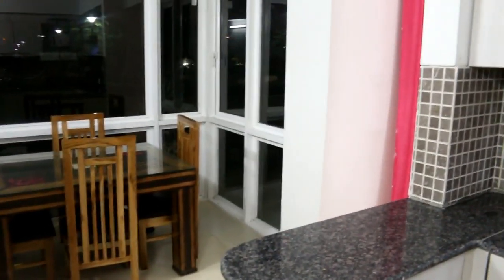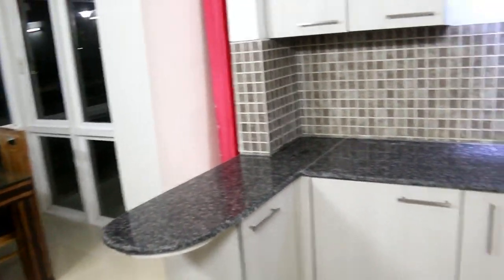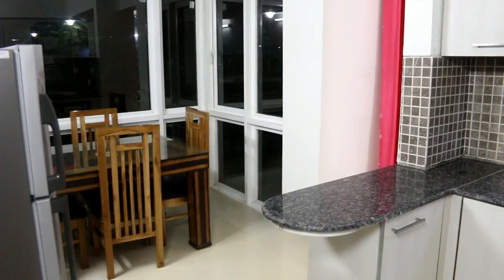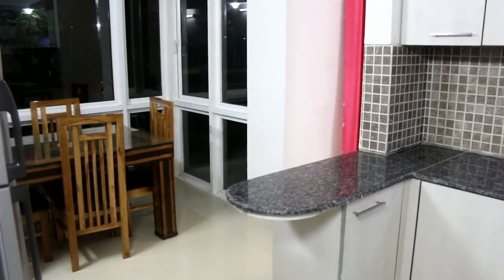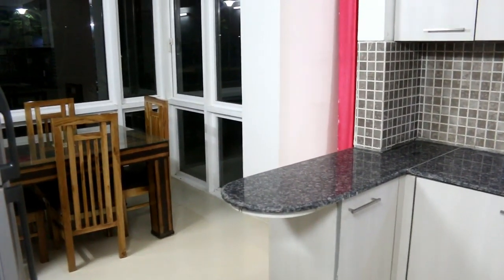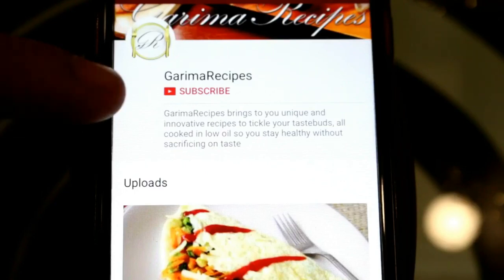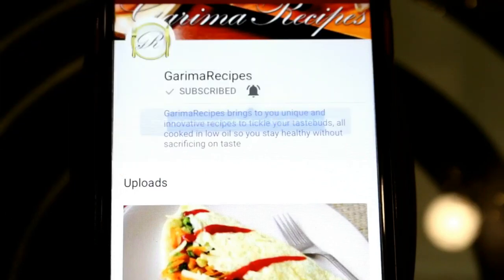There are tube lights on the ceiling — a normal plain ceiling with no false ceiling, just decent and simple with one fan. So friends, this is an overall view of my kitchen. It is evening so the outside view is not very visible, but there is a plush green park-facing view outside. For a nuclear family, it is a sufficient kitchen. I hope you like my kitchen — please share your feedback, like, subscribe, and press the bell icon.